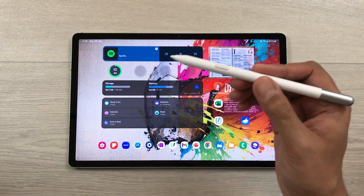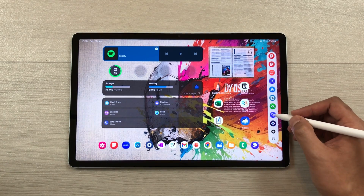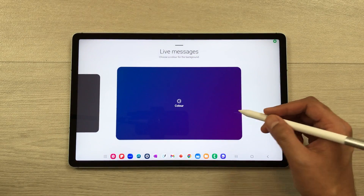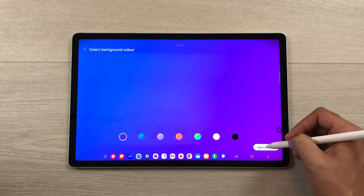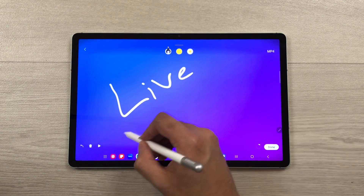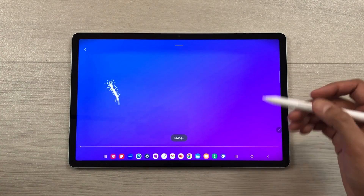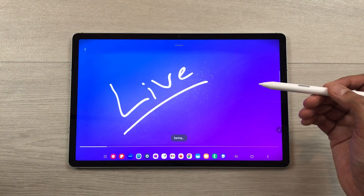You can also use the S Pen for Live Messages. Open the Air Command, open Live Messages, and from there you can start drawing. Use your S Pen to draw anything, and once you finish, select the done option — it will play it back for you and then you can share it.